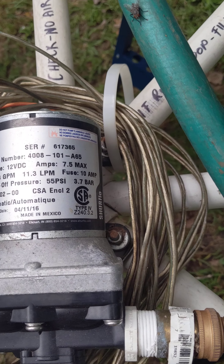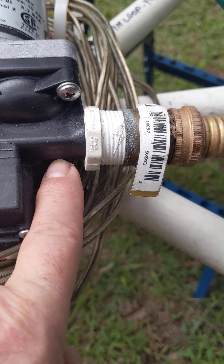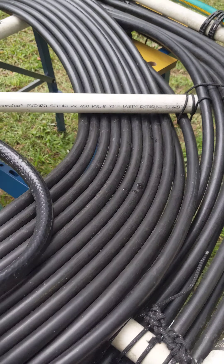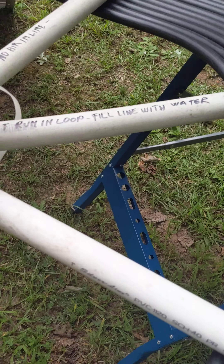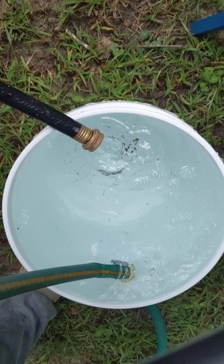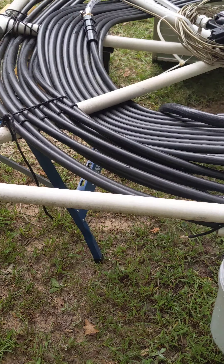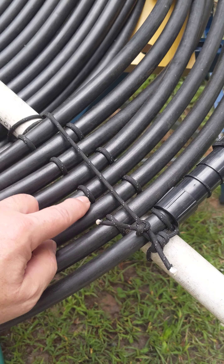Let me show you how it's set up. Following the pipes, the intake is here — the green one — and it goes into my bucket. The whole hose is in the bucket, and then it goes through all these holes I made in a PVC frame.